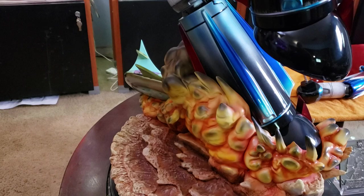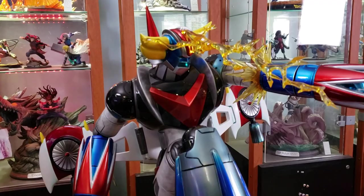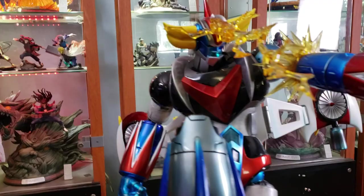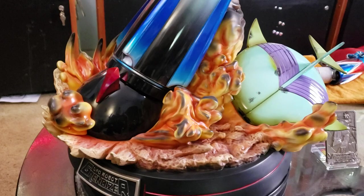Alright guys, there you have it — Sumay Grandizer. This was a one-piece license, so it's one unit and done. It's a shame, but at least if you've got it on order, you got it. Look at his face. Thank you for watching; I hope you enjoyed the video. Until next time, take care.